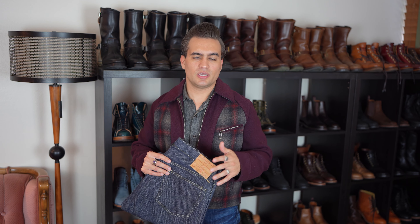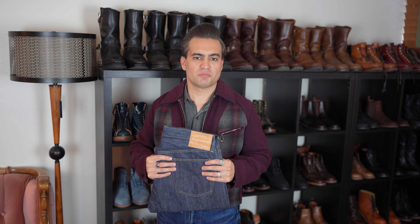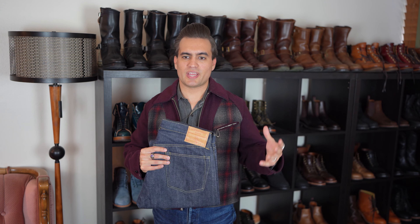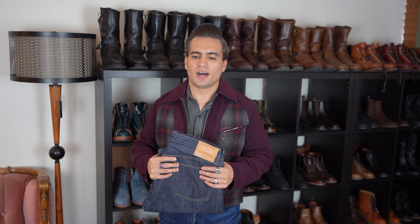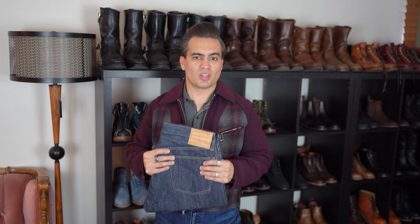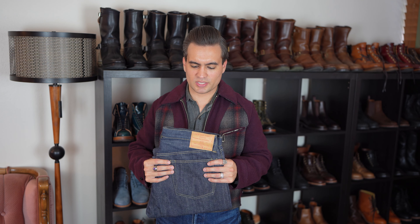...from brands like Oni, Tanuki, Samurai, Pure Blue Japan, et cetera — those more modern forward-thinking brands that do textured, slubby or neppy, characterful fabrics — they also are usually unsanforized. So basically there's both sides of the spectrum really overall preferring unsanforized fabrics, but there's obviously people that are a little bit wary of going unsanforized.